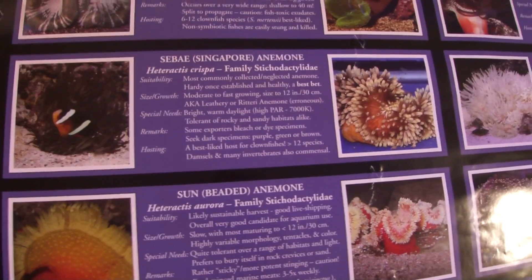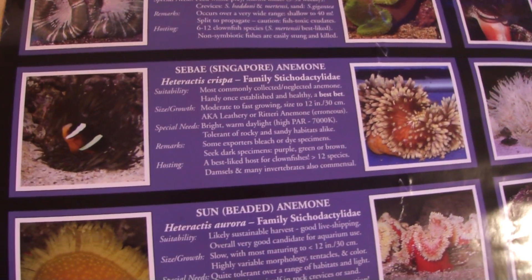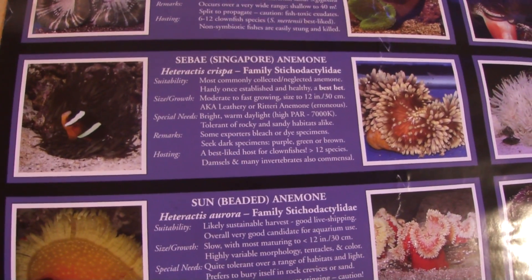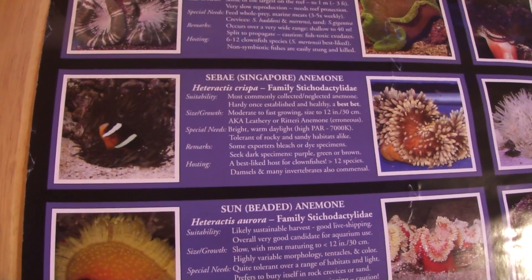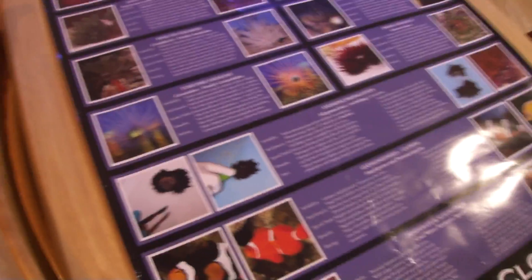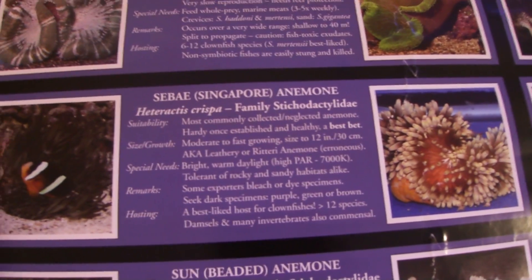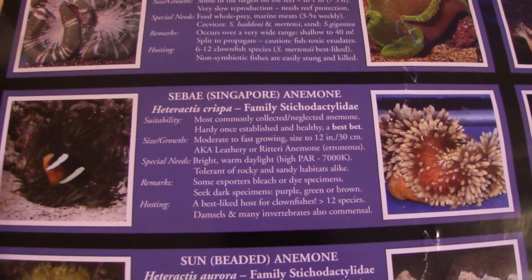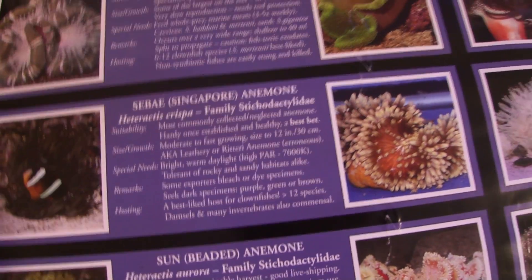Here is the Sebae anemone — it has two pictures. I purchased one back in 2005 and restored it back to health; it was white when I got it. There is no such thing as a naturally white anemone — the ones you see that are white have either died or need to be restored. To restore them, feed them daily, offer pristine water quality, and provide the correct lighting.